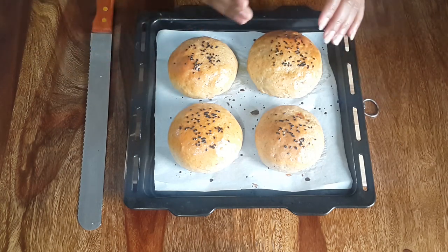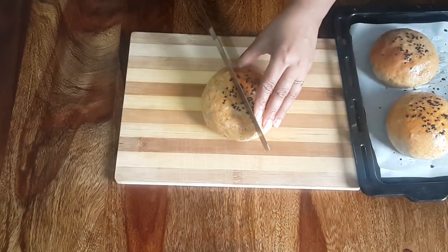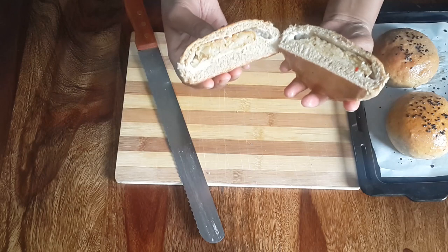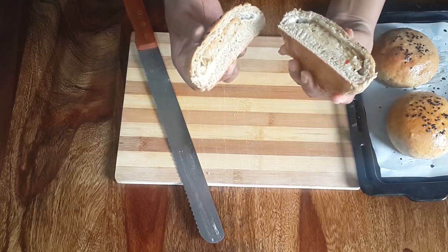Now let's cut these burger buns and check the texture. These are looking extremely delicious and soft. So friends, today we have baked whole wheat aloo tikki burger buns. If you liked my video recipe, please subscribe to my channel and hit the like button. Thank you.